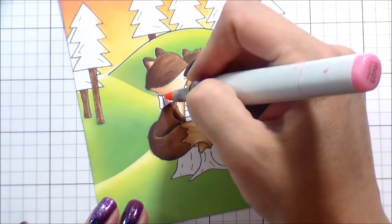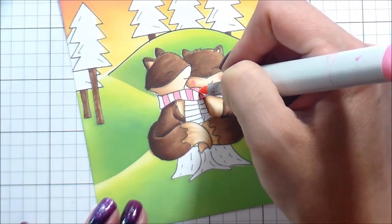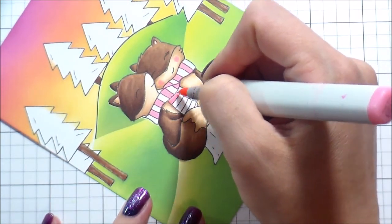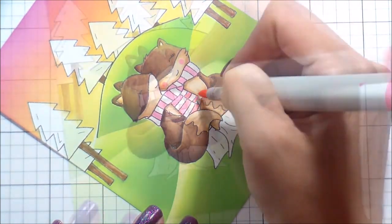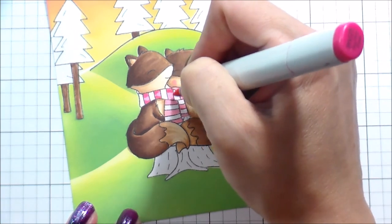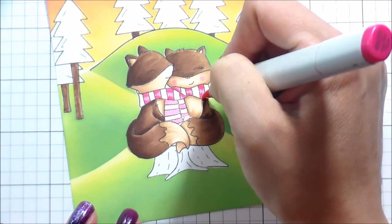I just added a little bit of that lightest color, RV23, to her cheeks to make her a bit more ladylike, even though she has the eyelashes. And then I'm going to color every other stripe in this scarf — I couldn't even think of the word scarf, what a hard word to come up with. Anyway, I tried to pick pinks that I felt like were going to match my skyline.